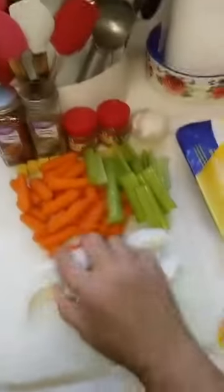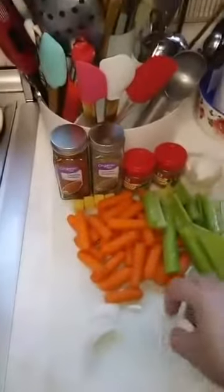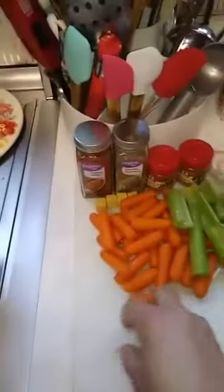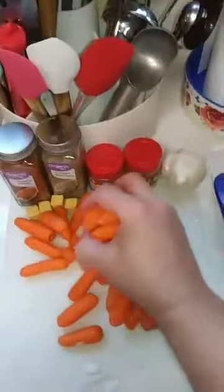I've got one medium onion cut up, and about three stalks of celery cut up. I didn't worry about cutting this up small because we're just going to keep the juice from our stock. And a half a bag of baby carrots.